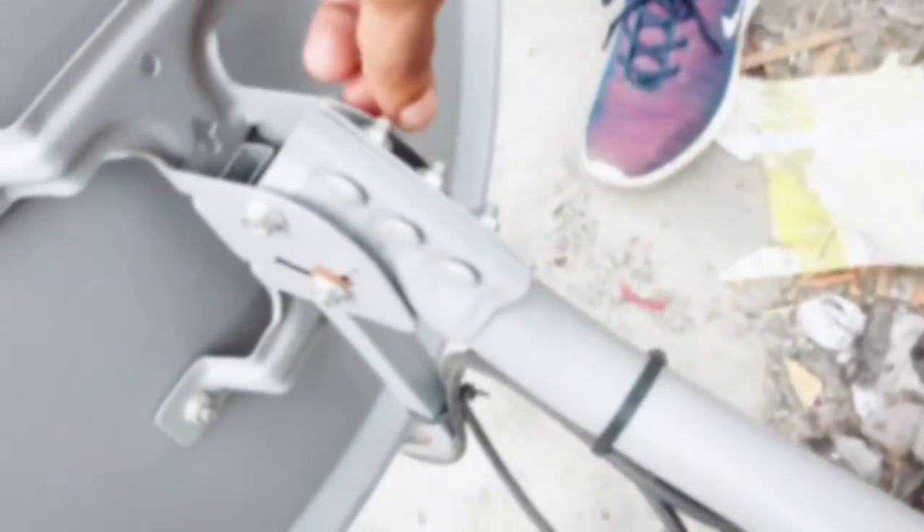Let's open it. My friends have 2 bolts first. We have to open those bolts — we already have 2 bolts. Now we have to open them. We'll open it fast, and we will open it properly.